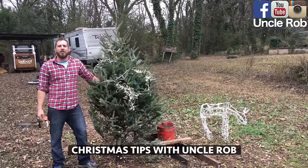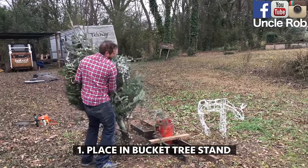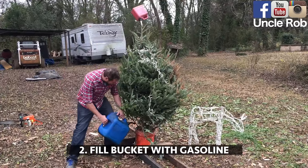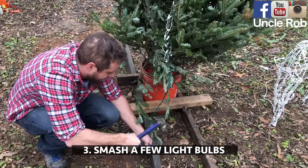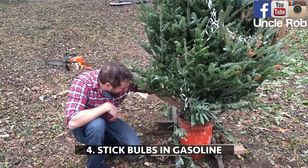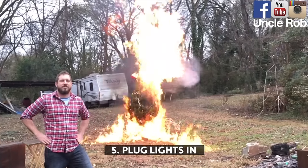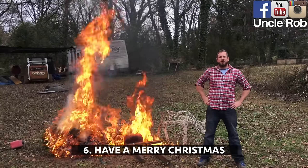Christmas tips with Uncle Rob. Today I'm going to show you how to light up your Christmas tree. First, place it in your homemade Christmas tree stand made out of 2x4s in a bucket. Then fill the bucket with gasoline. Then smash a few of the light bulbs. Then stick the broken light bulbs in the gasoline. Then plug your lights in. Have yourself a Merry Christmas from Uncle Rob.